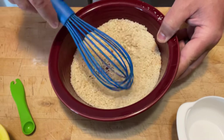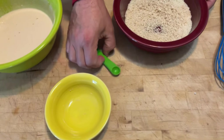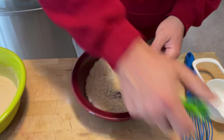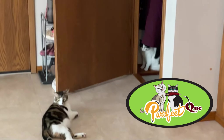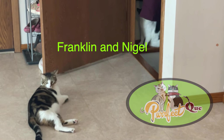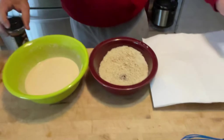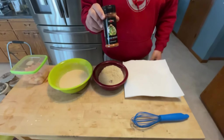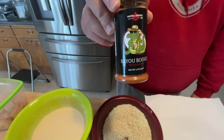All right, so I believe we've got that done. I'm going to grab a plate with paper towel on it — this is our assembly line. You'll find the Bayou Boogie in the description as well as at the end of the video, and you'll also have a discount on it.